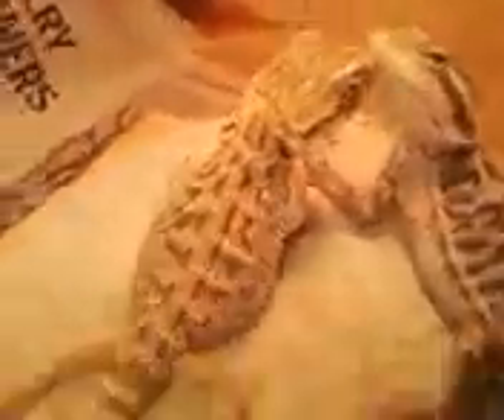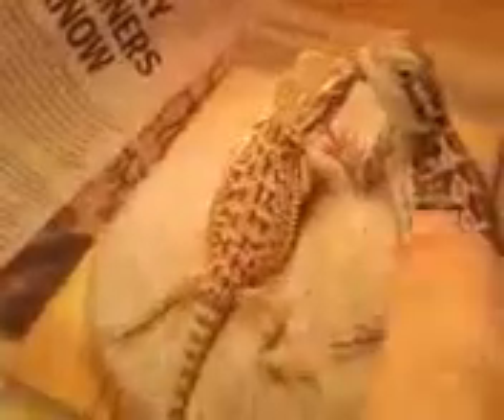These are the bearded dragons right here. That one is my friend's and that one is mine. He's bigger, but he's probably a little more. Yeah, they look pretty. I think he's got his legs stretched out all comfortable.